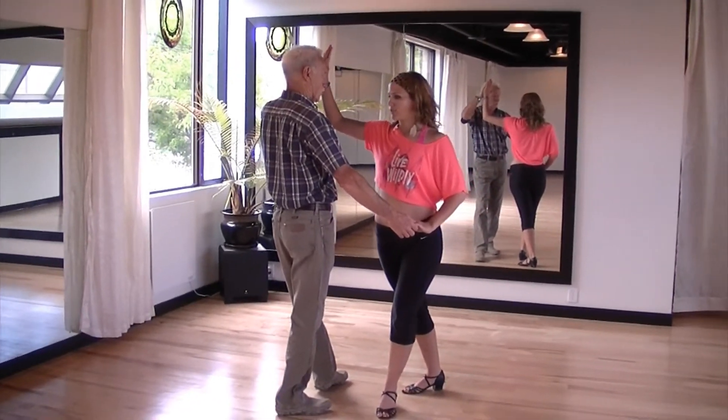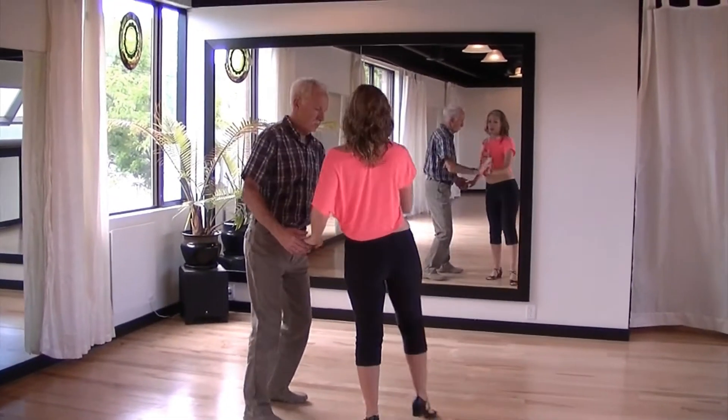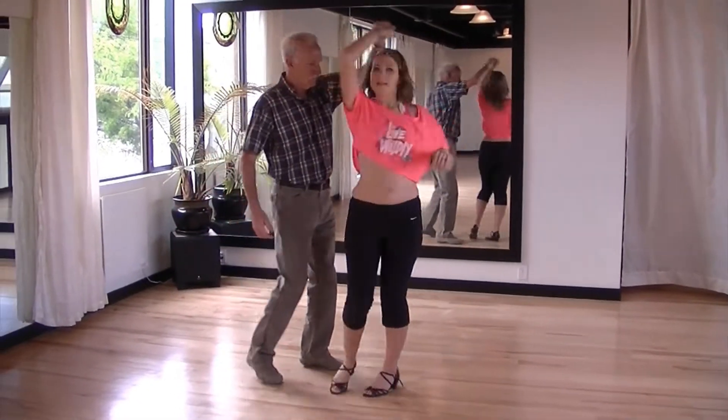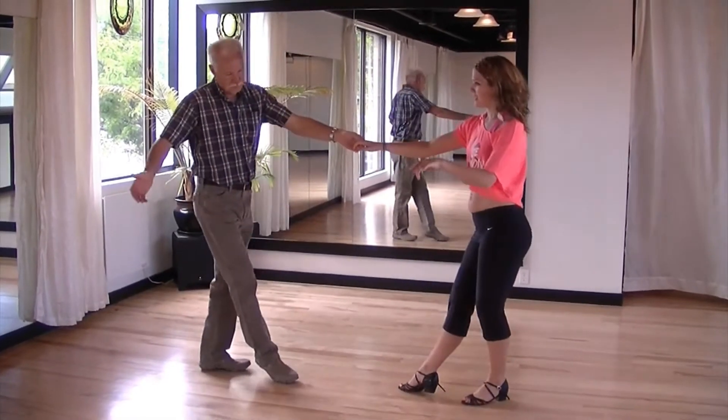Then push down towards the lady's right hip, releasing her left hand, allow her to spin on the spot, catch man's left to lady's right, turn the lady, and then take a step back.